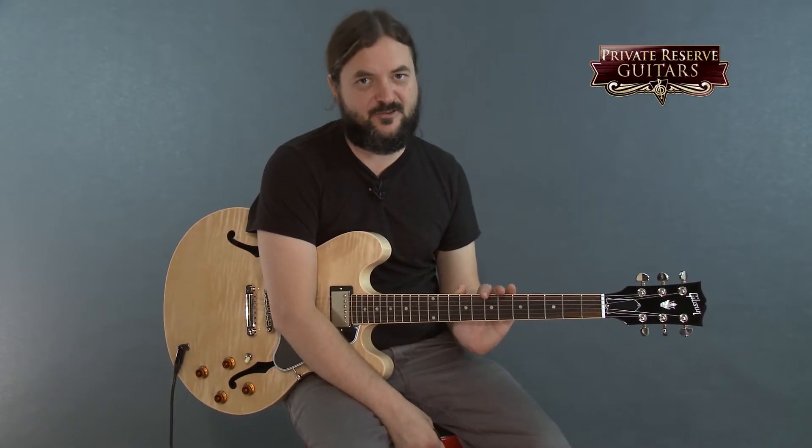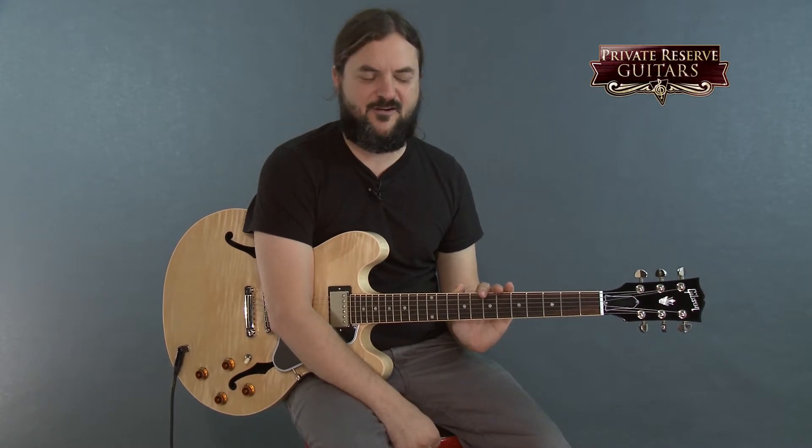Hey everybody, this is Brian from Private Reserve Guitars and today I have a really nice 335 with me. This comes out of Gibson Memphis, which is a killer, killer place. They are the place to buy your ES guitar from.